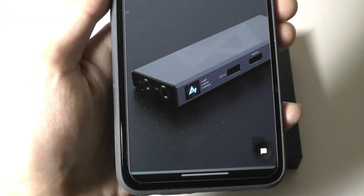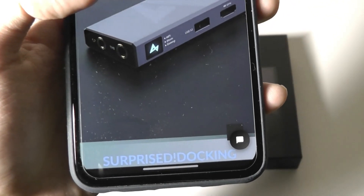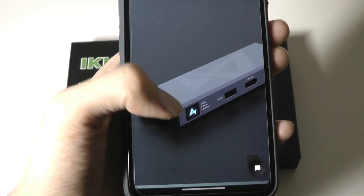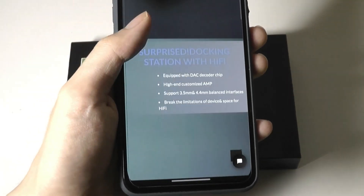The DAC here also has three built-in EQ modes: one for music, one for gaming, and one for movies, which you can adjust between by tapping on this key on the side, and that can change the sound profile.